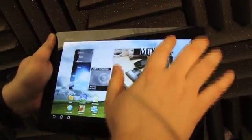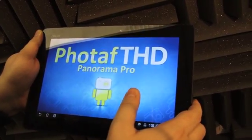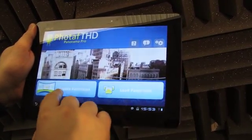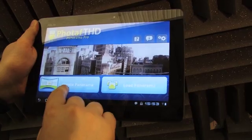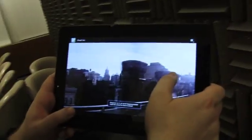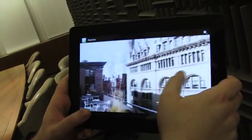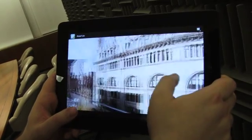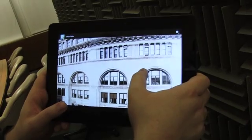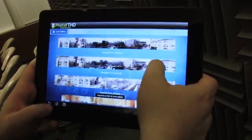Another great example of what you can do with a quad-core processor is using FOTAF Lite, which is panoramic image software. You can actually create a panorama of a room and it will stitch your images together very quickly — a full 360 degrees of a scene in about 15 seconds. That's thanks to the power of the Tegra 3 processor.